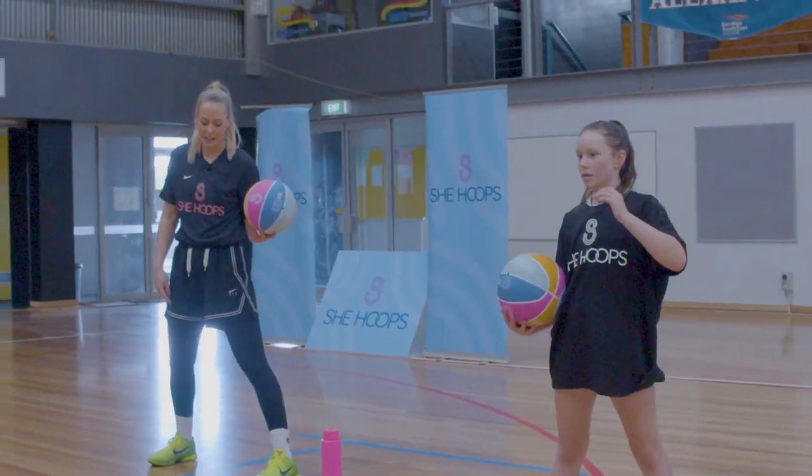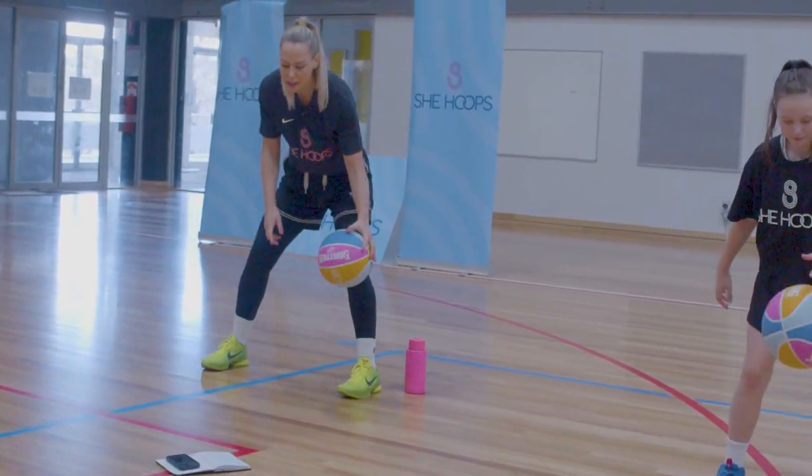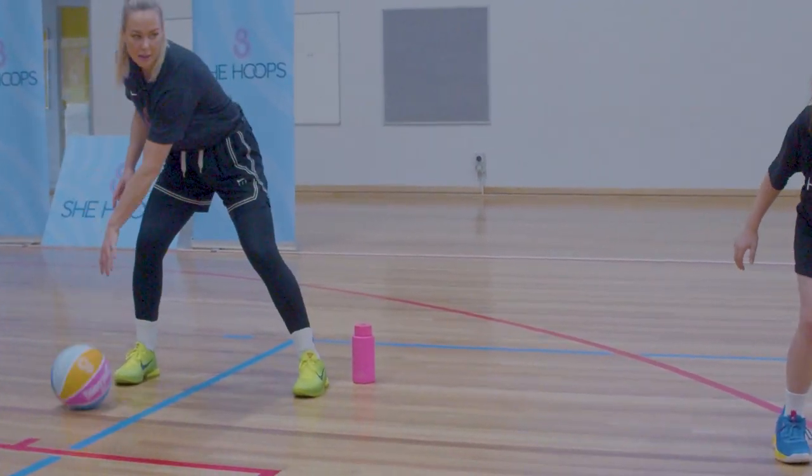Let's swap hands — we're bouncing it on our left foot, pushing it over and pulling it back.